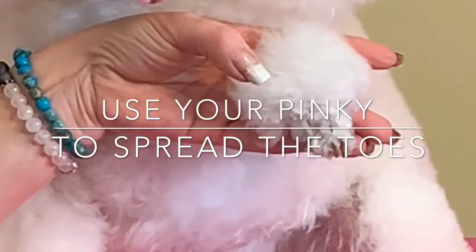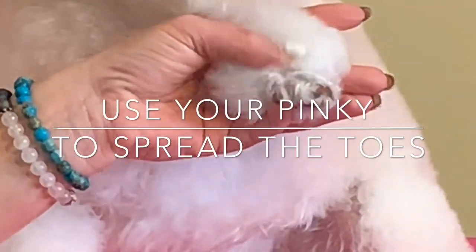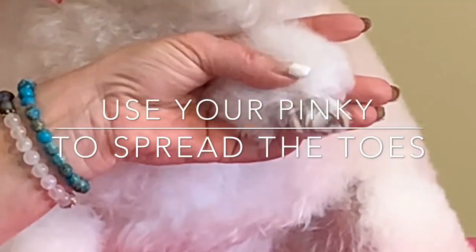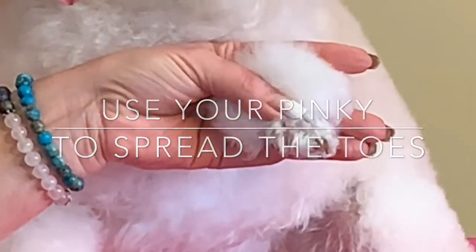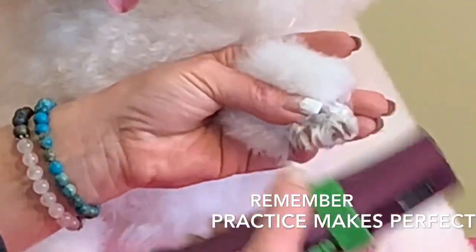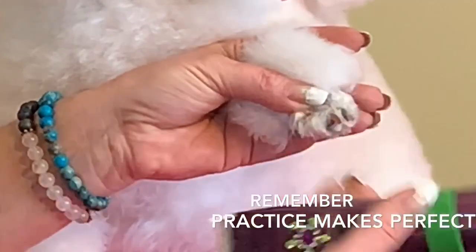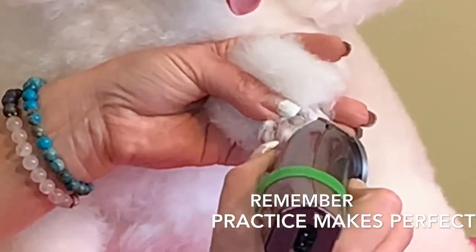Then if you take your pinky — this is the part that I really struggled with, so try to catch on here. If you just take your pinky, you can spread those toes, and I sort of put a little tiny bit of pressure on the top of the toe. Another thing: I always go in under each toe and I pull the hair out before I ever go in underneath to shave that.